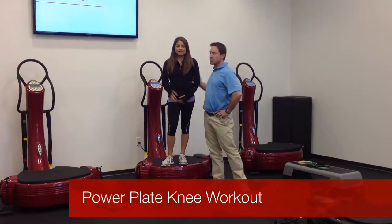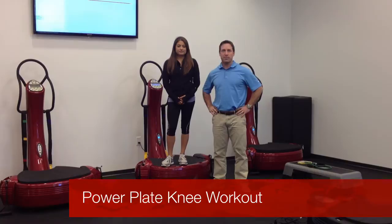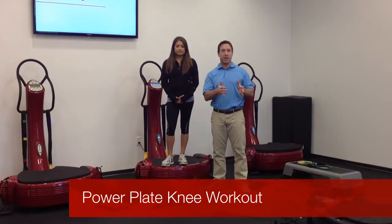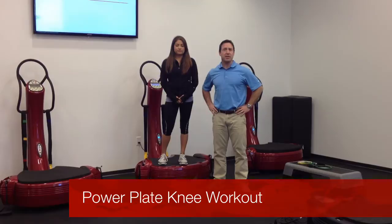Hello everyone, this is Tony Swain, Director of Training Education for PowerPlate. I'm here with Jessica, we're going to do the knee workout. A couple things on the knee workout: there's always going to be people with all different sorts of knee injuries, so this is just a disclaimer — we're going to show you some sampling exercises. This could be used as a bridging agent for somebody coming out of rehab, or as exercise you can program for people that are constantly having knee issues.